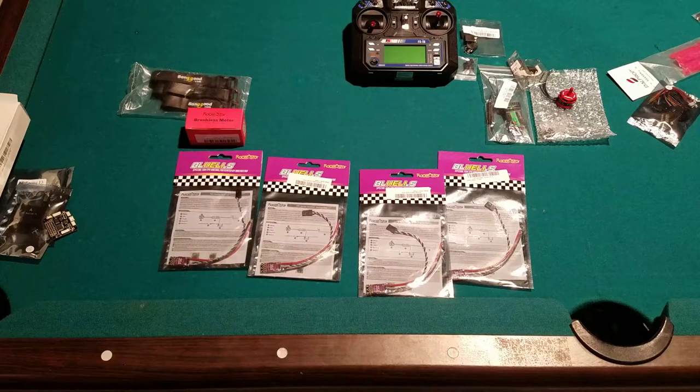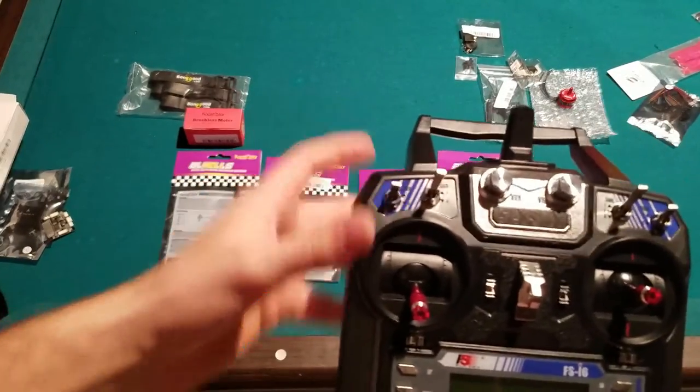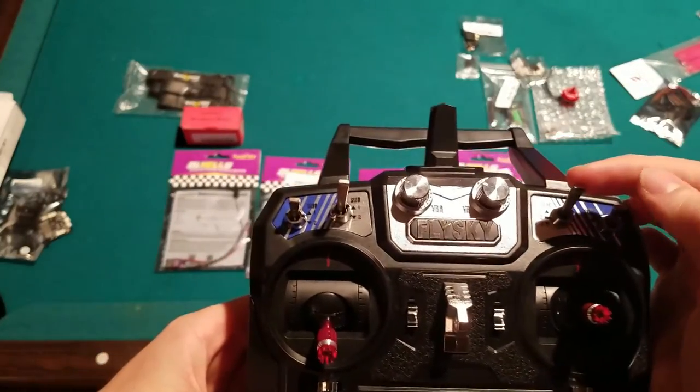This transmitter is $43 at the time of this video and it feels great. It has a three-position switch, great for flight modes — I have my Falcon 250 set up to run angle, acro, and rate, and that works great. I also have one of the two-position switches set up to arm and disarm.